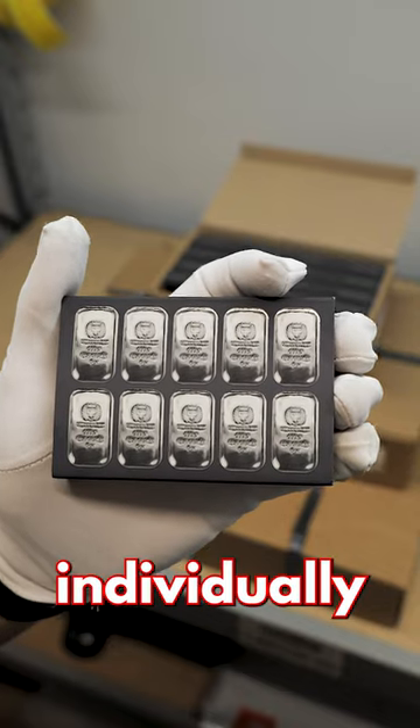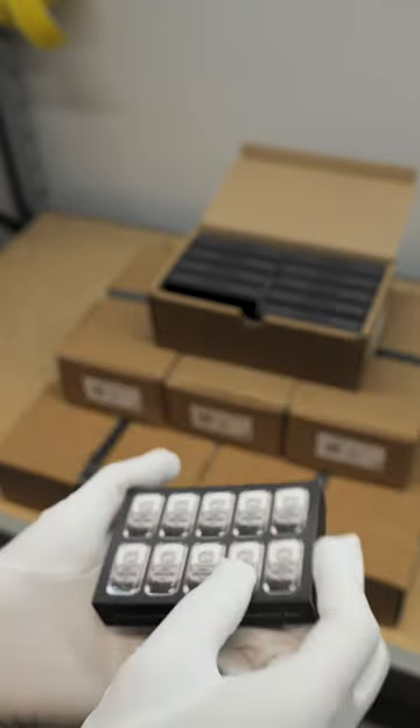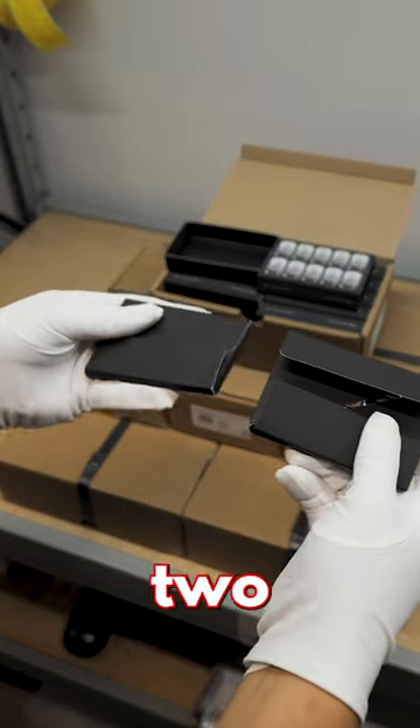Rather than being individually packed like the rest of their silver cast bars, these ones come in cases of 20. Inside each tray are two packets.